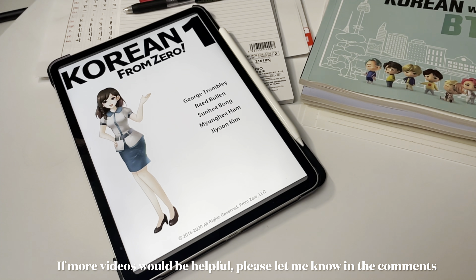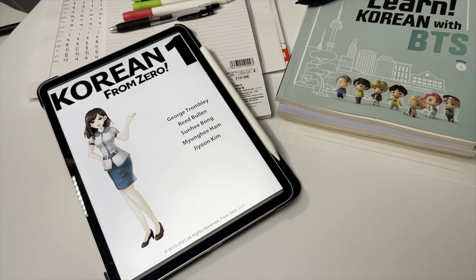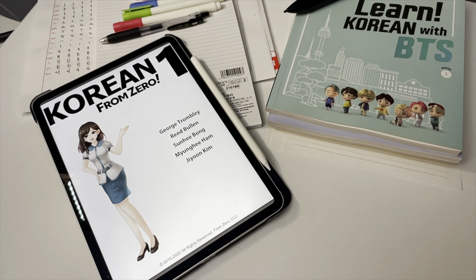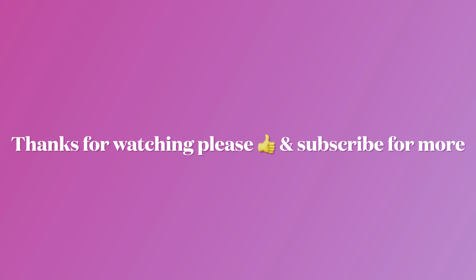So there we are — that's how I'm going to be learning Korean at home, self-teaching. If you enjoyed this and want to see more videos, please let me know, and put any questions in the comments below. I really appreciate you taking the time to watch this video, so thanks very much!